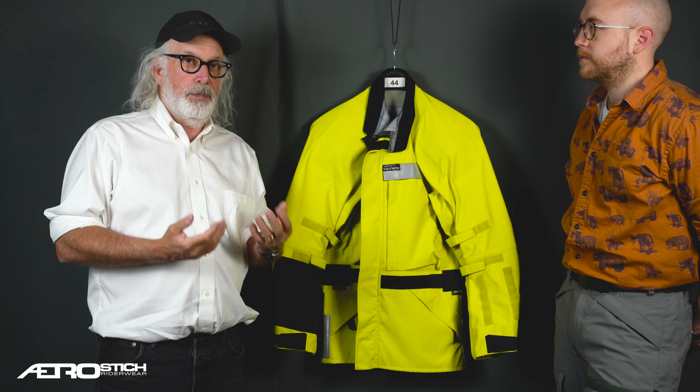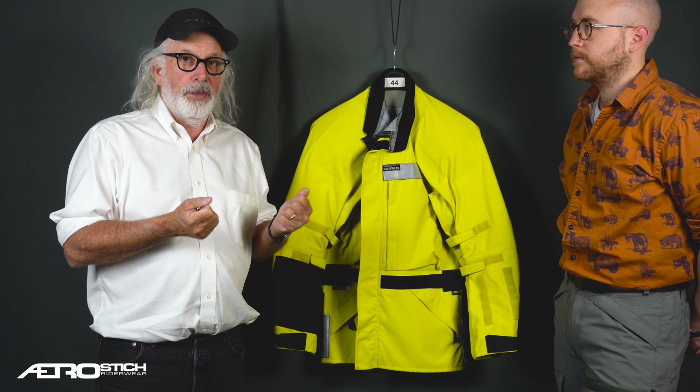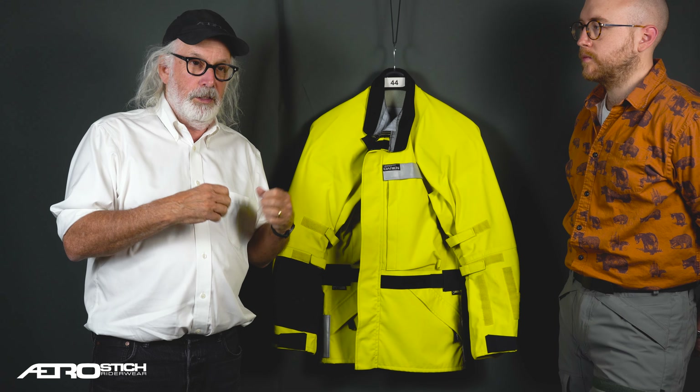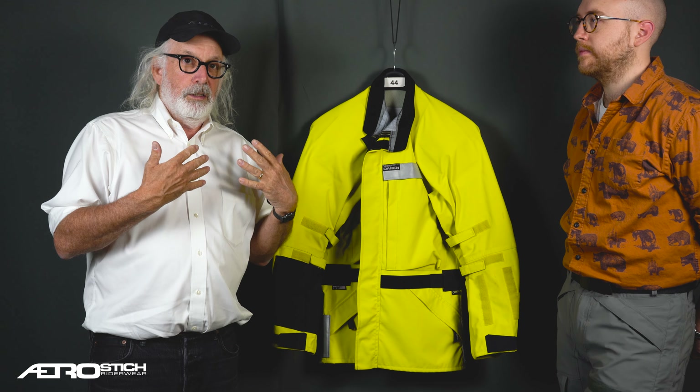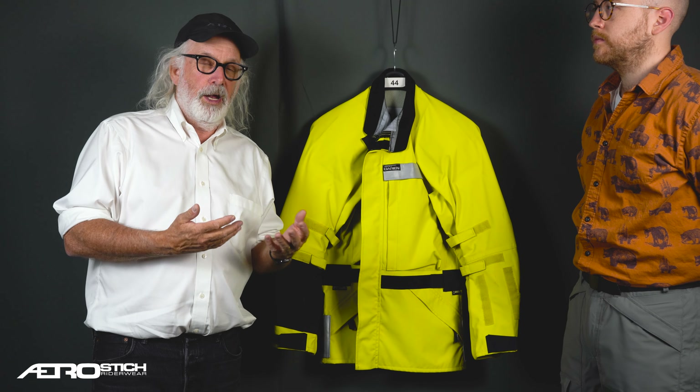The Darien Light is a little easier to break in. It's a little lighter wearing and a bit cooler. The fabric is just thinner and lighter and nicer to deal with than the regular Darien, which is a real stout, serious piece of armored technical rider's clothing.